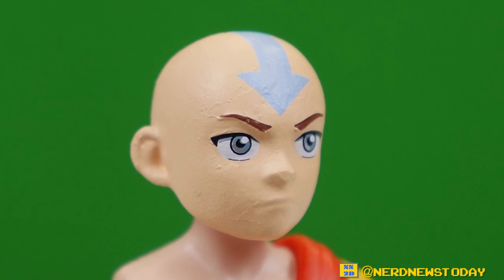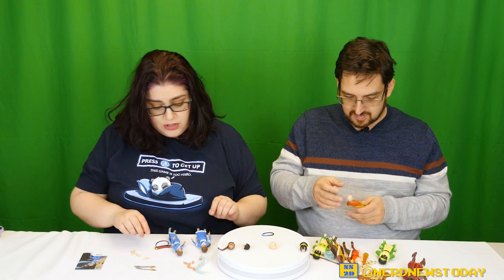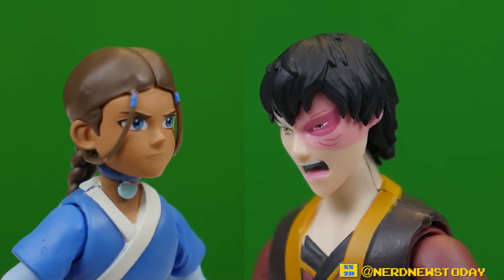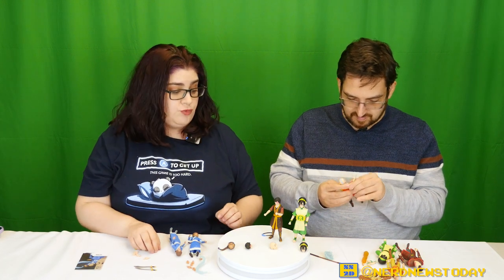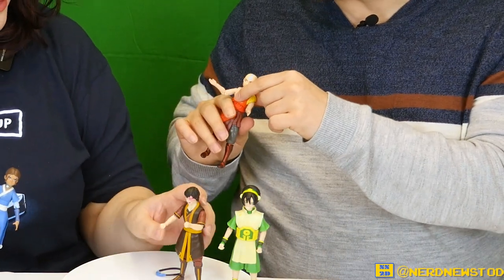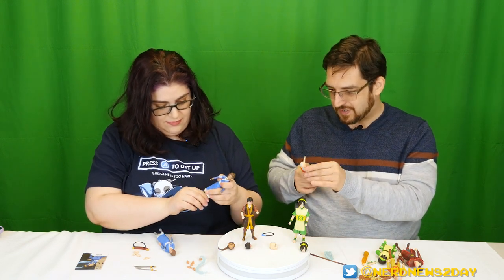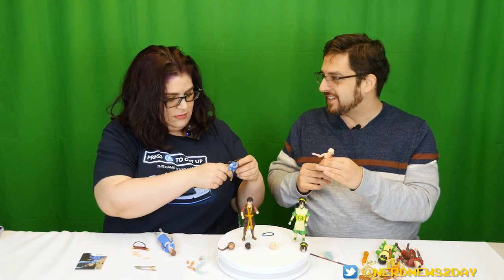One really noticeable thing is the complexions — they made sure each person has a different skin tone. Katara, as part of the Water Tribe, is a little darker, and you can tell from her hands. Zuko is lighter, and it shows. Same with Aang and Toph — slight differences that work really well. Also, I can confirm there is a butterfly joint in Aang, which adds two more joints — so we're actually very close to 31. That's comparable to a WWE Elite figure, which is impressive for figures under $20 each.